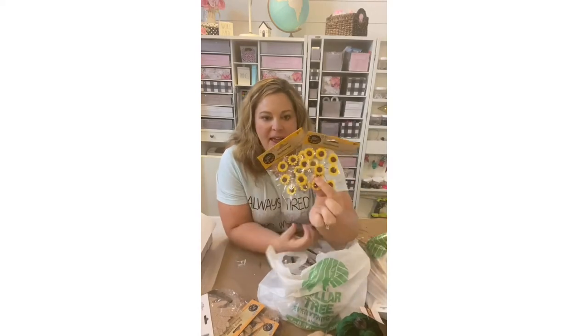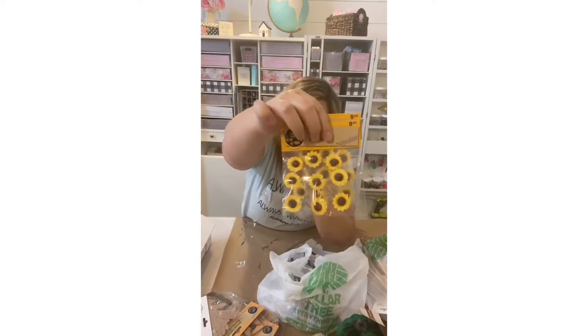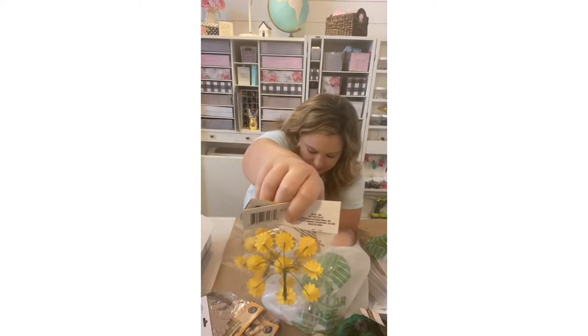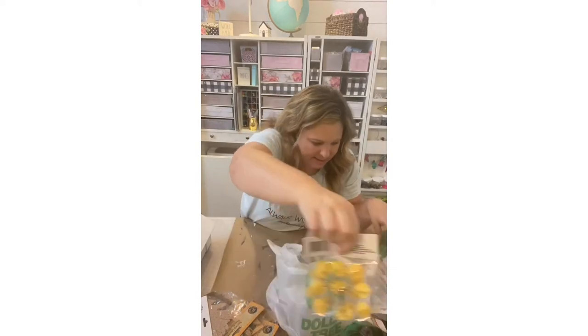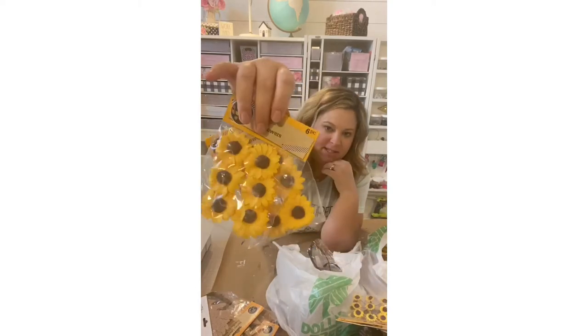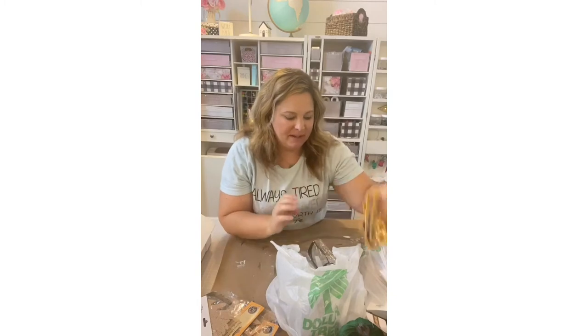Because sunflowers are trending this year, I also picked up two packages of tiny sunflowers on little wired stems. They also have bigger versions — two sizes total. I grabbed two packs of each and I'll figure out later what I'm going to do with those.